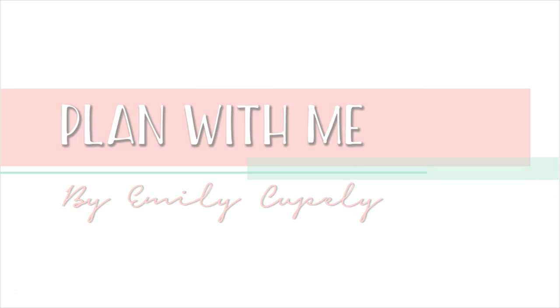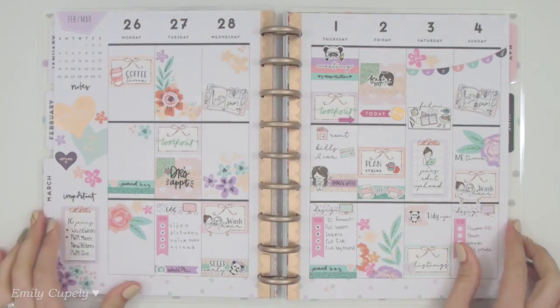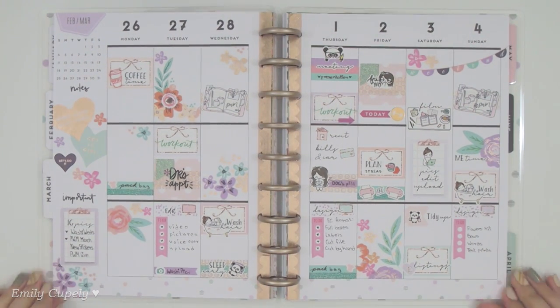Hi guys, welcome back to my channel. This is Emily. This has been my week in my planner and I have been absolutely loving it — it turned out so super pretty and springy and I just loved it this entire week.